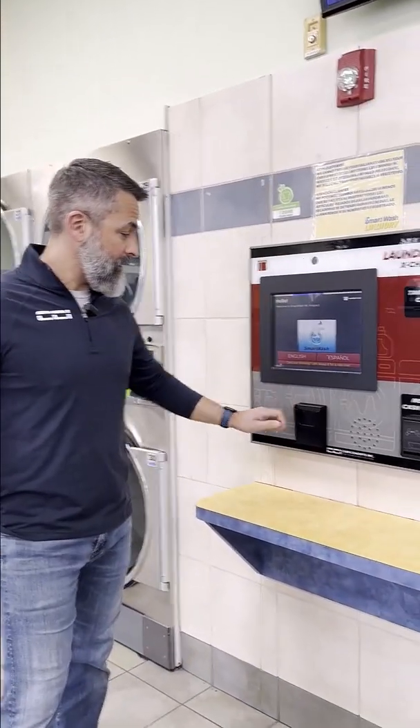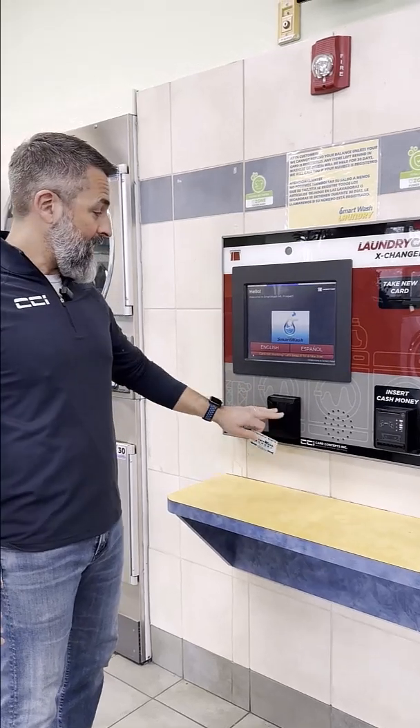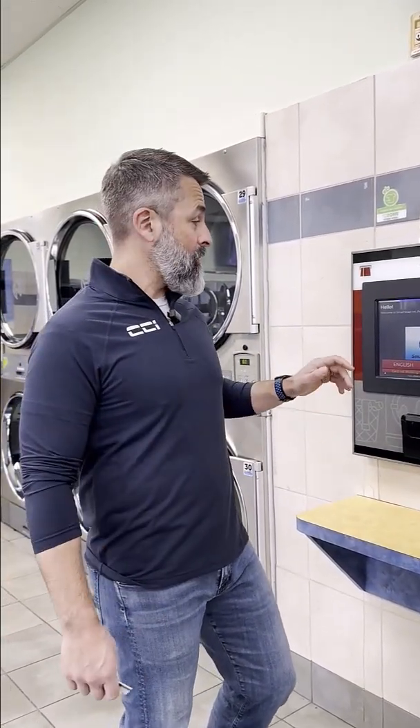As you'll see, we have replaced the traditional insert-style readers with RFID card reader pockets, and the new updated software also supports swapping your MagStripe traditional card for a new RFID card.